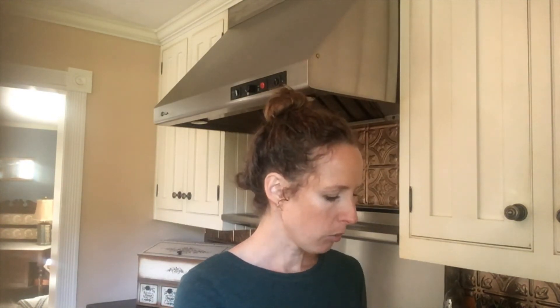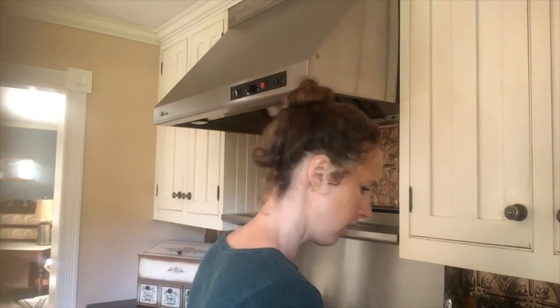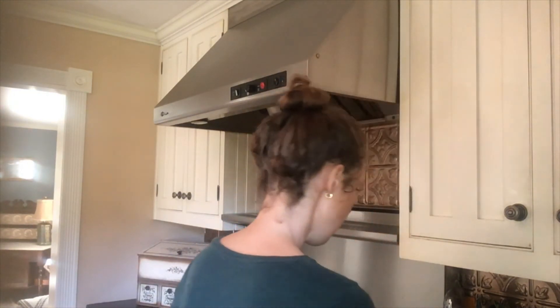Then we have ghee — G-H-E-E — this is some homemade ghee, also known as clarified butter. You can make your own or buy it from the store, but it's much more affordable to make your own at home and it is super easy to do. We're going to add about a tablespoon of the clarified butter into the blender.